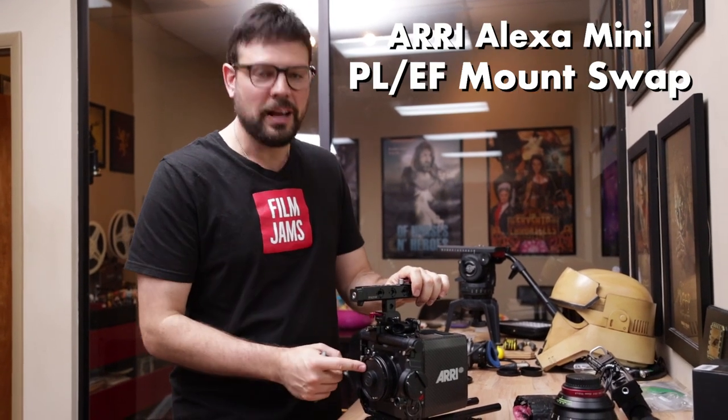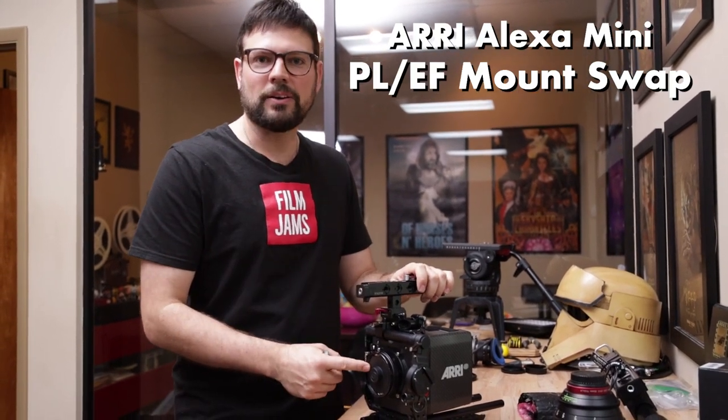What's up, Film Jambers? Today we're going to show you how to swap out the EF mount to a PL mount on an ARRI Alexa Mini.